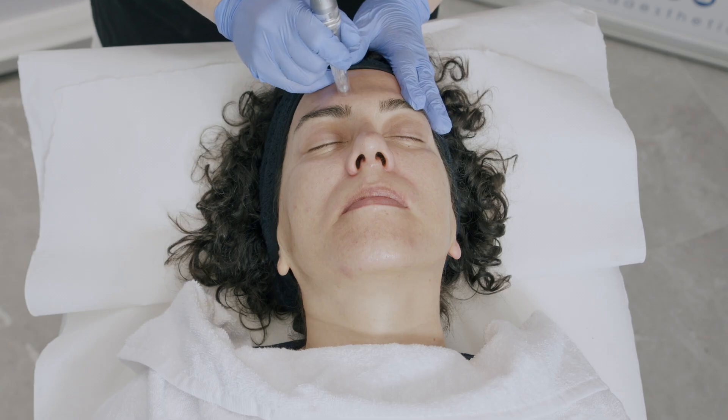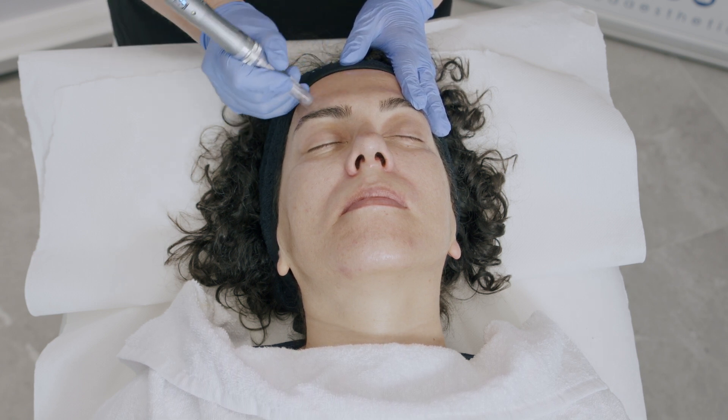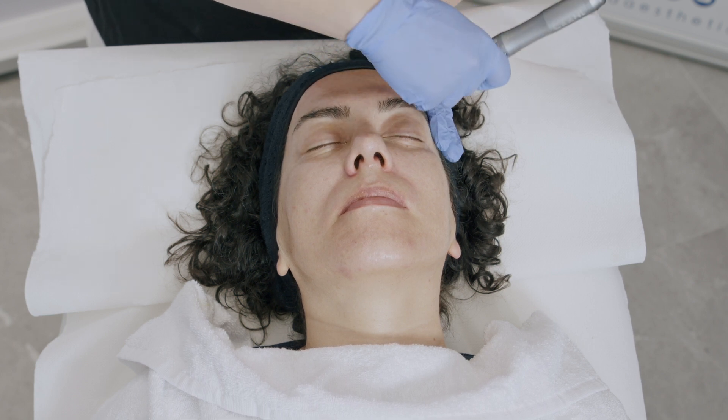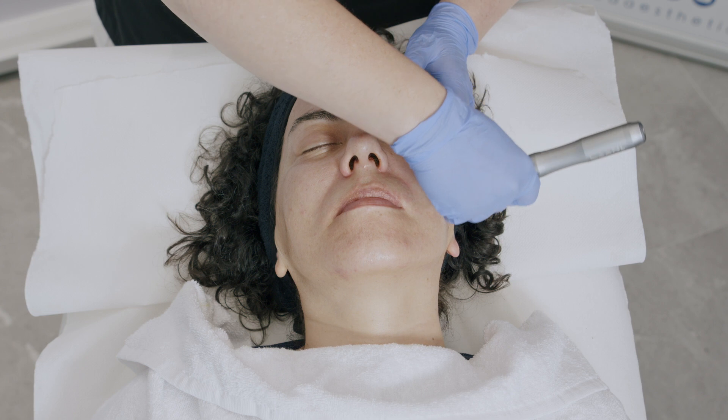First I'm going to microneedle the skin. Microneedling is superficial — I'm just looking for erythema. You can microneedle slightly deeper where you see lines and wrinkles. Microneedling is collagen induction therapy and will also help increase absorption of active ingredients by up to 80%.